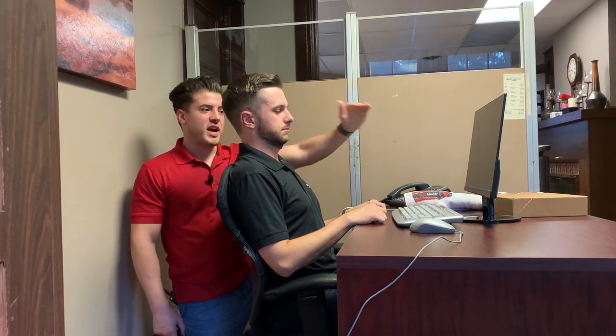Now that Joe has corrected his posture at the neck and at the spine, we're going to work on the alignment of his computer height. This could work for both laptop or desktop. With the desktop, we want to make sure that his line of sight is directly in line with the computer. Right now it's a little low, and Joe's looking at a downward angle, which is going to feed into that poor forward head posture.